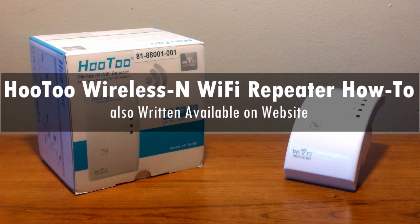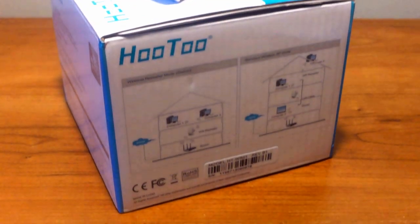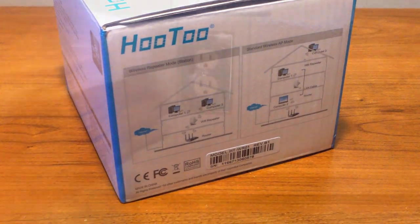What's up guys, this is Louis with Geek Open, here with a how-to on setting up the wireless Wi-Fi repeater from Hutu. There are three different ways to set up this product, but I picked the best one in my opinion. The other setups are inside the user guide that is provided with the product.